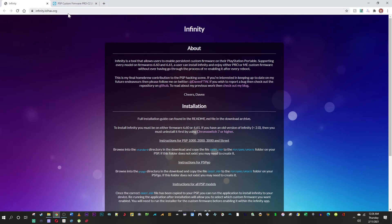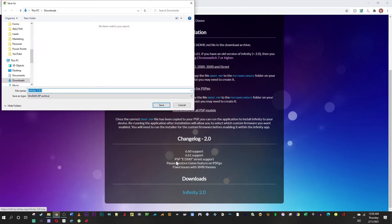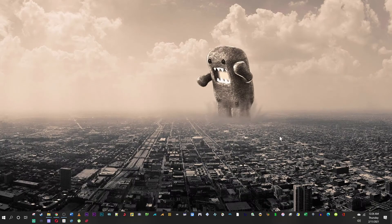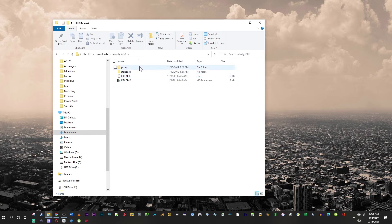The first thing we're going to do is jailbreak our PSP. We need the Infinity website — we're going to download Infinity 2.0. Click the link at the bottom of the webpage, put it in your downloads folder, then open your downloads folder and unzip the RAR file using WinRAR. Extract everything to your downloads folder and delete the RAR file.